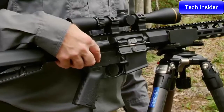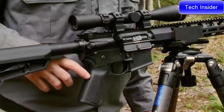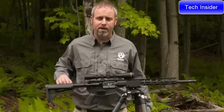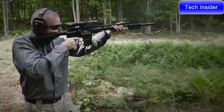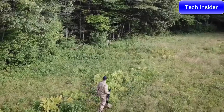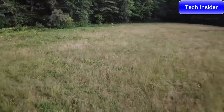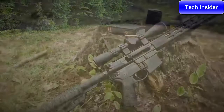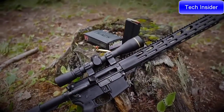Ruger's Elite 452 trigger gives you a sure, crisp trigger pull, and is paired with Magpul's MOE grip and MOE SL buttstock. With a five-round magazine and a cartridge that delivers twice the energy of 5.56 NATO, this becomes a perfect rifle for big whitetail, bear, pigs, and heavy steel. For more information about the Ruger AR-556 MPR chambered in 450 Bushmaster, visit Ruger.com.